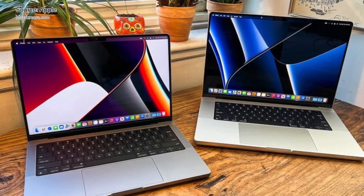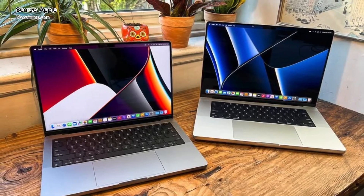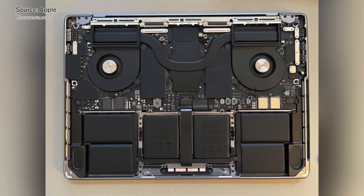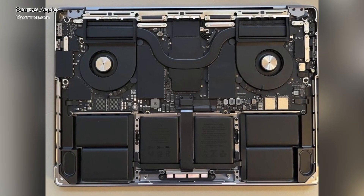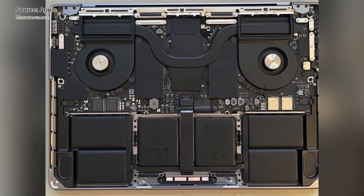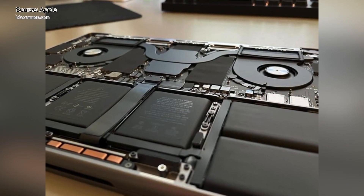Apple's 14-inch MacBook Pro models are finally in the hands of customers, and one Reddit user has opened his up to give us a first look at the inside of the 10-core 14-inch machine. In addition to sharing some great photos of the internals, Reddit user the__x__lurker shared some thoughts on the process of getting into the new MacBook Pro.